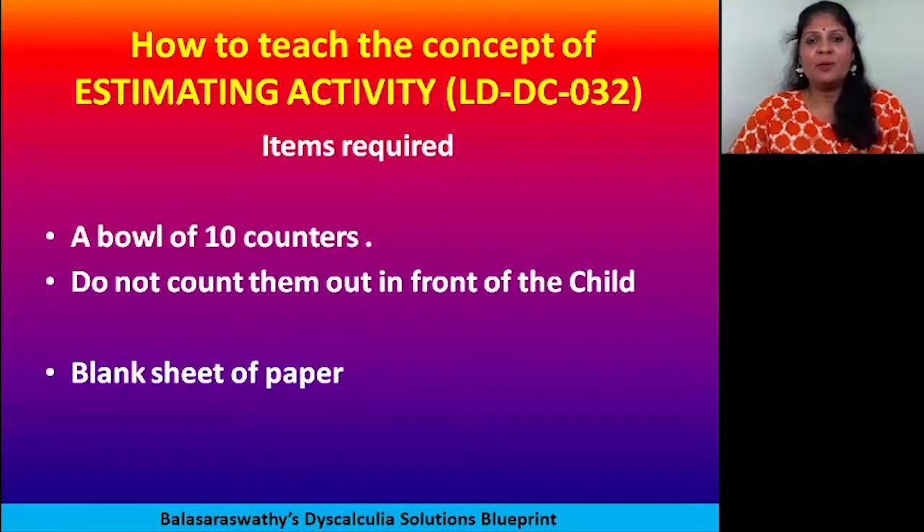In this video I'm going to tell you how to teach the concept of estimating. When a child looks at a set of things, he should be able to estimate how many are there. Estimating is very difficult, so that's why you need to practice it. You give them a set of things like books or cards or anything and ask them how many are there — they just cannot guess, so that needs to be practiced.